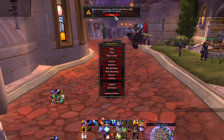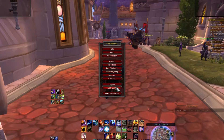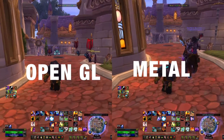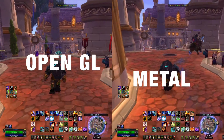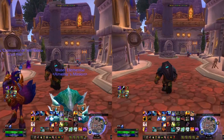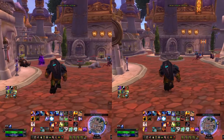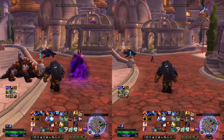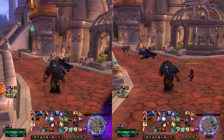So instead of only being able to use OpenGL, you can now select Metal as a setting. The question is: why should you update? To find out, I recorded both in OpenGL and in Metal, did the same actions on both recordings, and dropped it in a split-screen view. On the left we have the OpenGL recording and on the right my Metal recording.